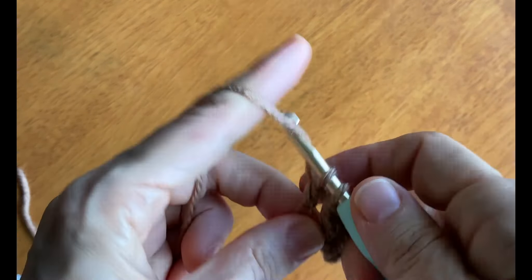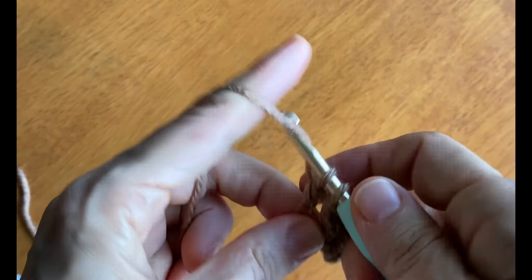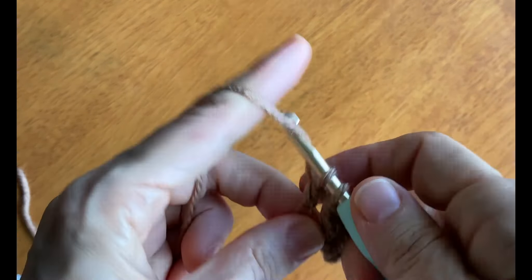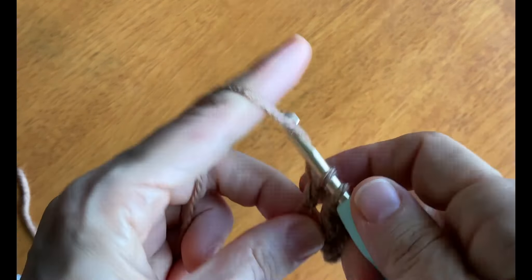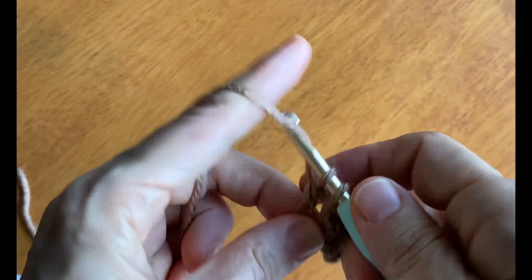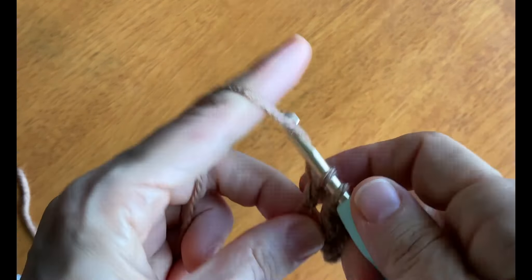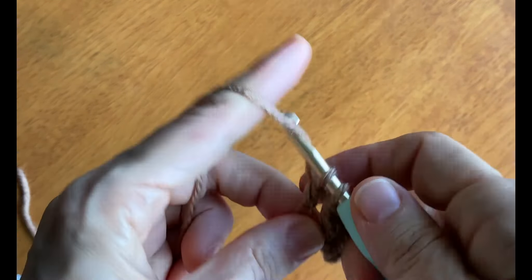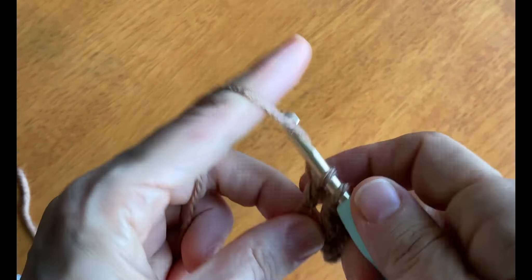We'll do our yarn over and insert the hook before the post and come up on the other side after the post, yarn over again and draw that back through under that post. We'll have three loops on our hook, yarn over, draw through two loops, yarn over, draw through two loops. That's our first front post double crochet stitch.